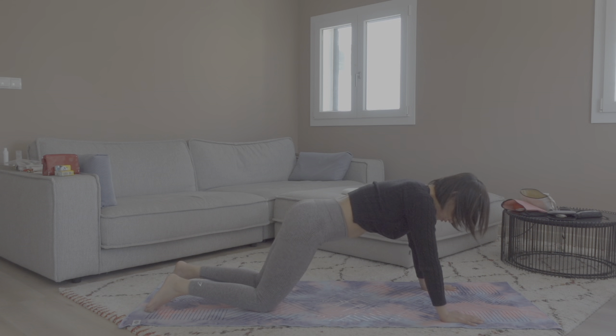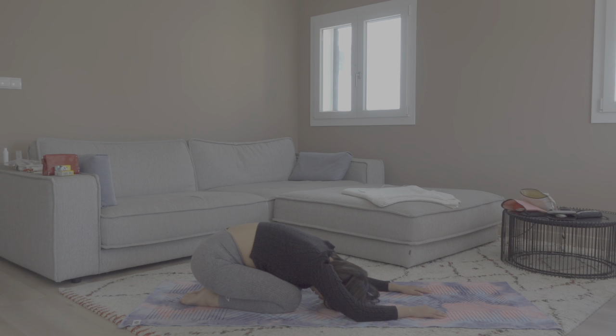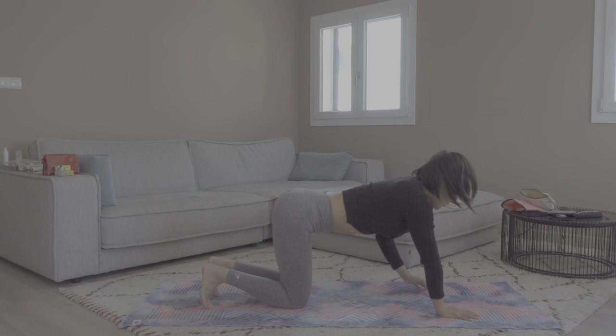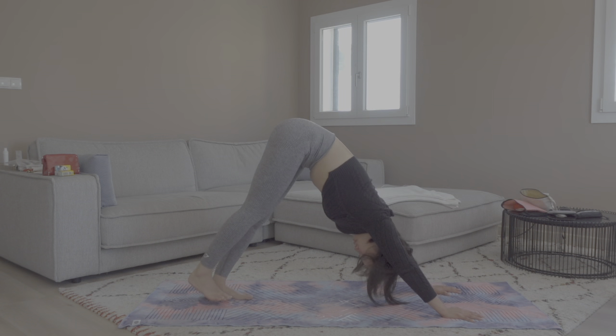Let's come into child's pose for five rounds of grounding breaths. Child's pose is a very good counter-balance pose for any backbends. You can shake your body a little left and right to release the tension from the poses we just had. When you are ready, slowly round yourself up onto all fours. Hands a little in front of you, press into the mat, tuck your toes, and bring your hips up into downward facing dog.